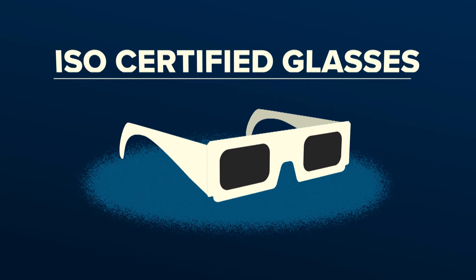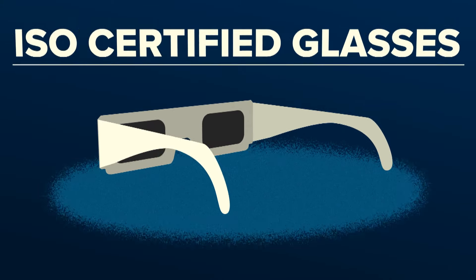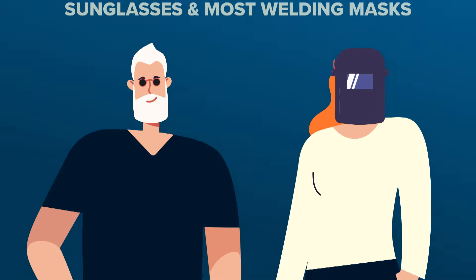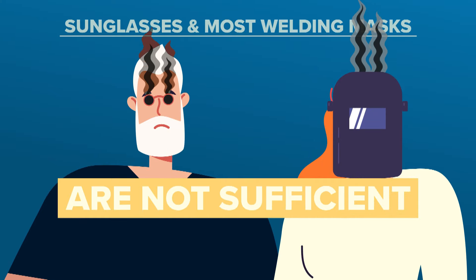Here's the most important thing to keep in mind: you have to use what are called ISO-certified Safe Solar Eclipse glasses. These glasses protect your eyes when the sun isn't fully eclipsed. Keep in mind, sunglasses and most welding filters aren't dark enough to protect your eyes and can lead to damage.